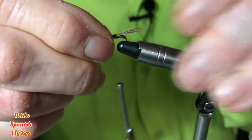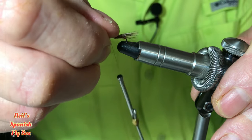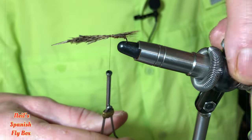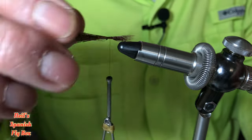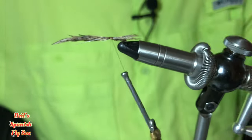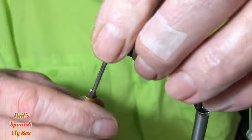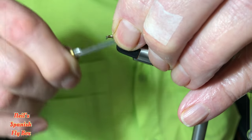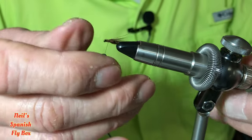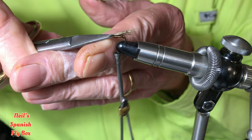It's just a little bit too long so I'll pull it through a little bit. You need to spread these out so that they fan out and look like a wing. I'm just going to have a look on the other side to make sure they're okay, check the profile — that looks okay. Now I'm going to trim off the butts and tidy up. Check that profile again.